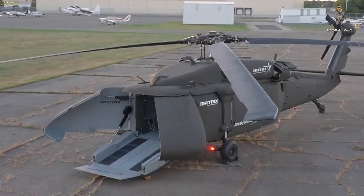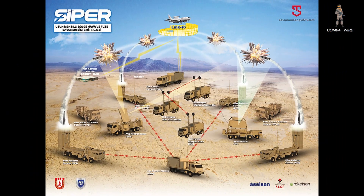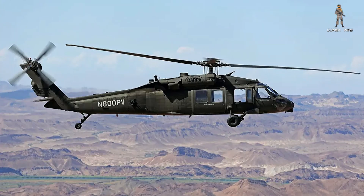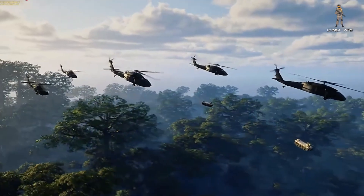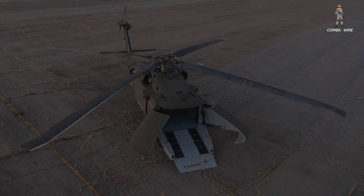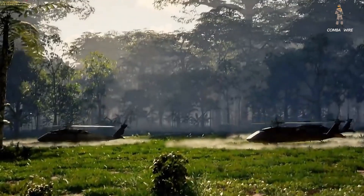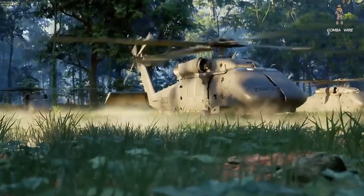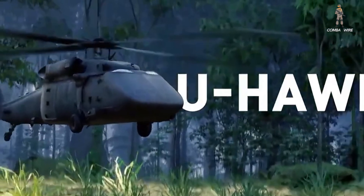Still, this transformation isn't just about logistics — it's about survivability. As modern battlefields bristle with long-range surface-to-air missiles, radar-guided guns, and electronic warfare systems, crewed helicopters have become increasingly vulnerable. We've seen this in Ukraine, where conventional helicopters are forced to fly dangerously low or stay far from the front lines. The U-Hawk's autonomy eliminates that risk, allowing it to perform dangerous missions like resupply or drone deployment without risking pilots' lives. Crewed helicopters aren't disappearing, but they're evolving into something smarter, and uncrewed counterparts like the U-Hawk will likely take on the dirtiest, deadliest, and most demanding tasks.